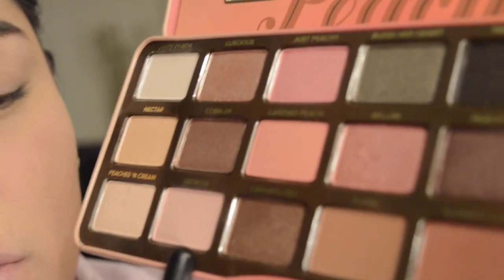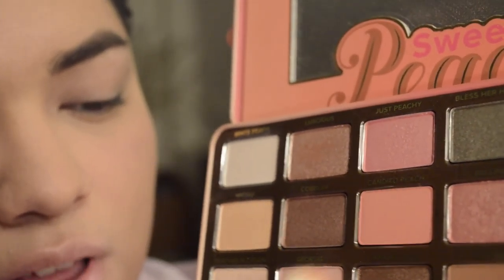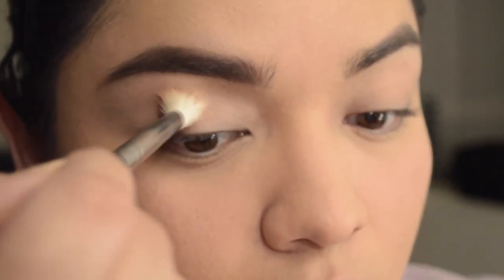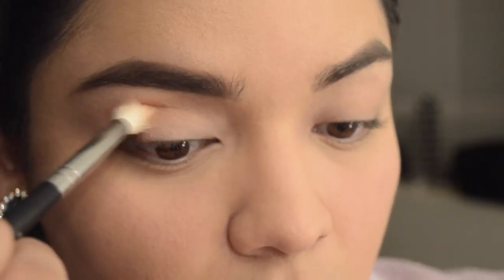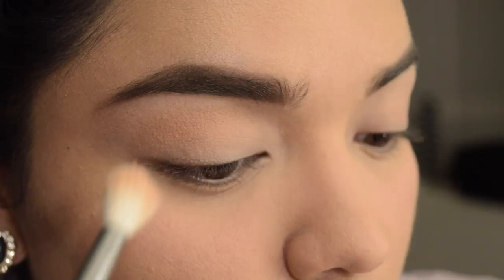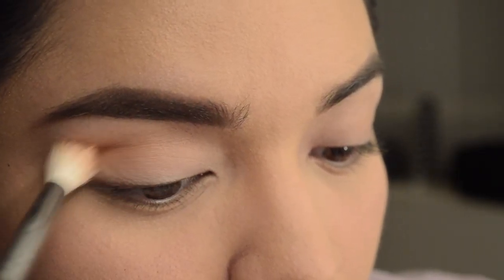Peaches and Cream is going to be used more for the lower lid — all over the lower lid — using the Morphe M441. Here we're going in with Georgia, which is like a peachy pink color, using the Morphe M441 again. That's going to go all over my crease and my inner crease. These colors are really soft — you can dip into this like three or four times.